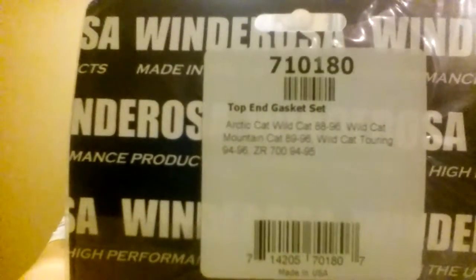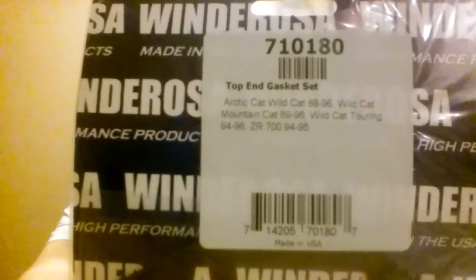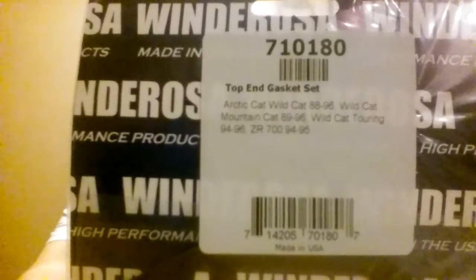The part number on this, just in case you have any of those sleds, is 710180. I'll probably put that in the description so you guys know what part number it is. If I can get a close-up on that — there's the part number and the sleds it fits. I hope that's helpful.